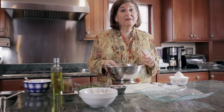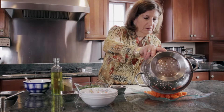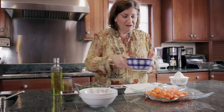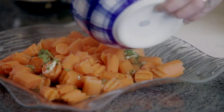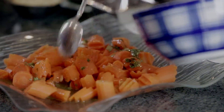I strain the carrots into this serving bowl. Look how pretty that is — how bright and orange the colors are. I put my dressing on top and mix it just slightly. Look how lovely that is.